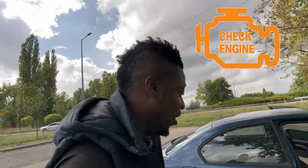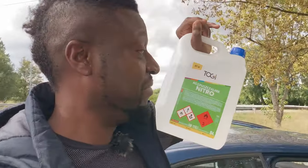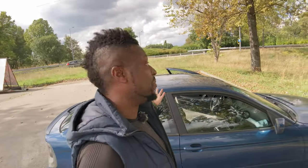Skylar Kieman once made a video about how he did a total cleanup of a catalytic converter, getting rid of the check engine light in the process, using nothing but a gallon of lacquer thinner. So I figured, since I have a 20-year-old car laying around, what better machine to experiment on?